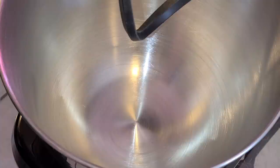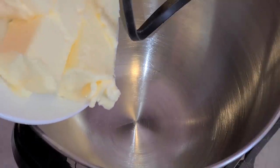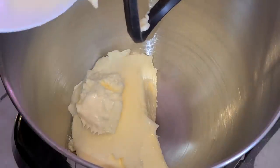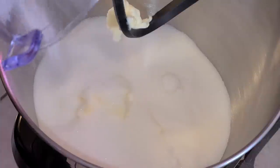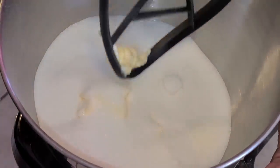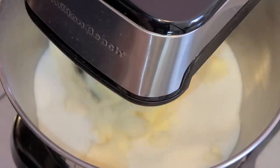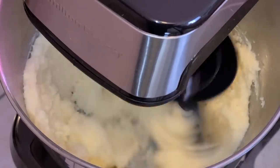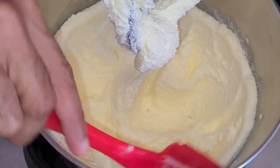In a stand mixer fitted with the paddle attachment, add two and one-half sticks of unsalted butter softened at room temperature. You can use salted butter but you'll need to omit the salt from the recipe. Add two and one-fourth cups of sugar. Start the mixer on medium-low speed to incorporate the butter and sugar, then turn it up to the highest setting and mix on high speed for about five minutes, scraping down the sides of the bowl as needed.